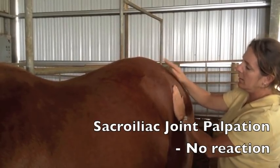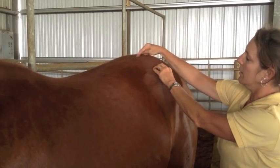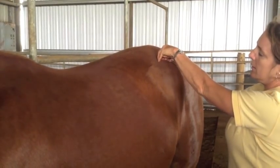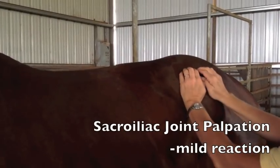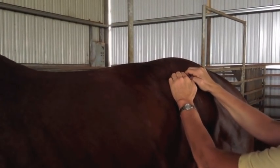This first horse does not react at all as April presses against the tuber cocci, which puts pressure on the sacroiliac joint. This second mare mildly flinches as April presses against the tuber cocci.